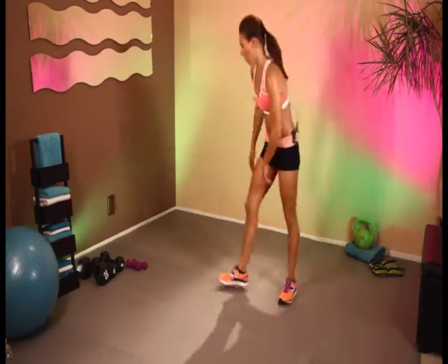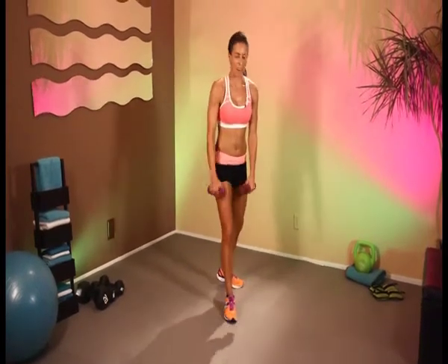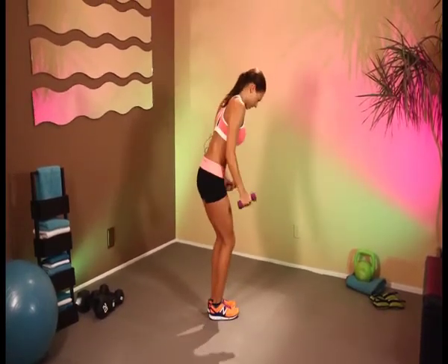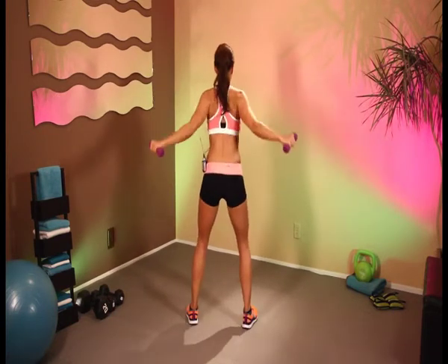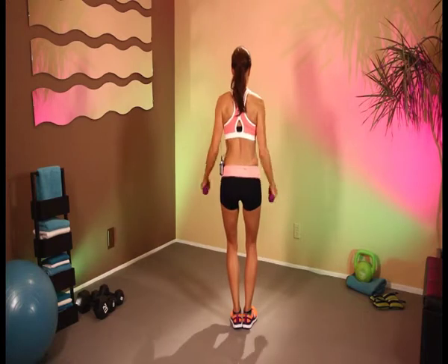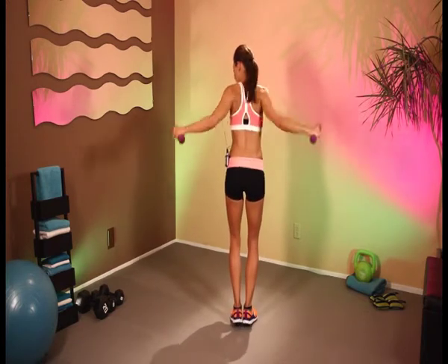Fantastic. Grab your weights again. Okay, here we go — bent over flies. And 1, 2, 3 — really work those back muscles. 4, 5, 6, 7, 8, 9, and 10.